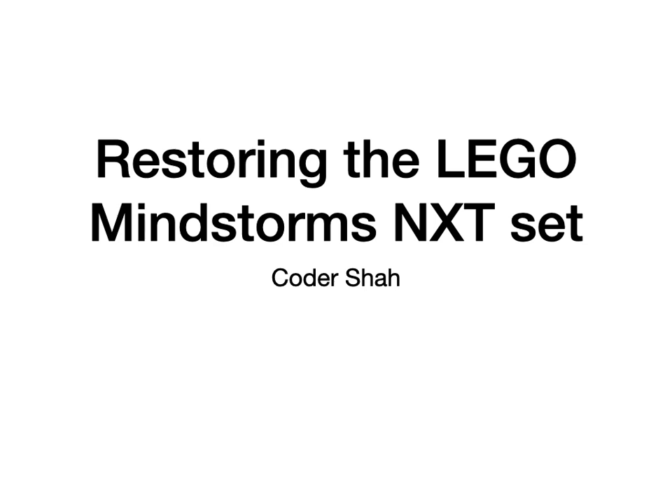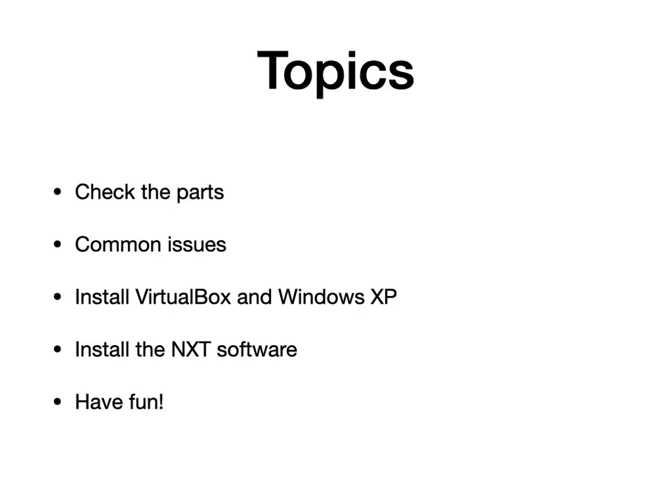Hi everyone, this is Kodesh Shah. In this video I'm going to talk about how to restore the LEGO Mindstorms NXT set. These are the topics we're going to be talking about. First we're going to make sure that you have all the parts in the set. I'm going to talk about the common issues that you may experience with this set. Since I have a Mac running macOS Catalina, it does not run the NXT programming environment, so I'll be installing VirtualBox and Windows XP so that I can install the NXT software. I hope you're going to have a lot of fun.